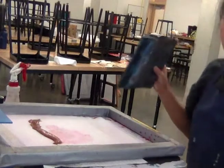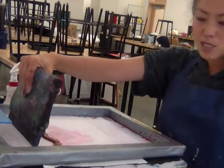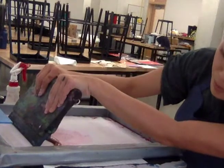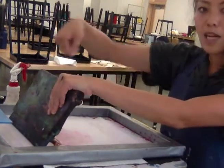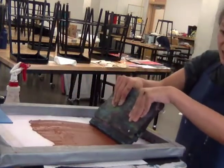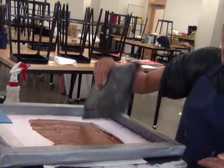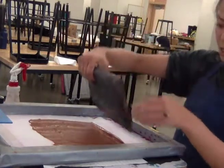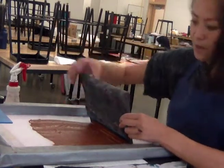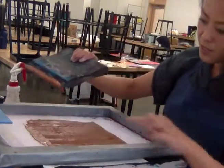I have my squeegee here. I'm pressing down pretty firmly — normally this table is a bit high for me, so a table at a comfortable height will help you put your weight into it. I'm holding my squeegee at about 45 degrees and swiping across firmly until I get past the end of my image. Then I'm going back the other direction — my squeegee is still at 45 degrees but pointed the other way since the ink is on that side — and going past my stencil again.